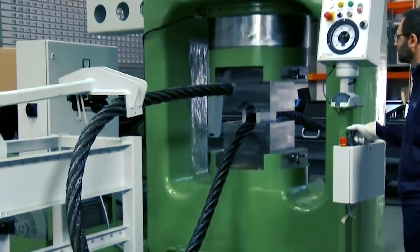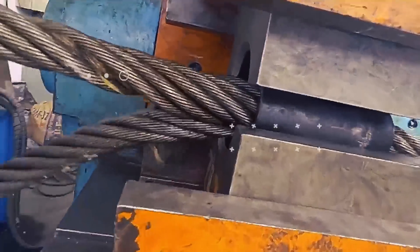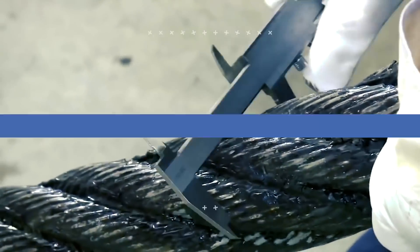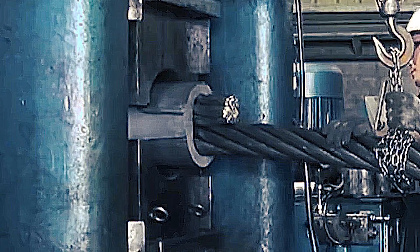Welcome back to another video from Lord Gizmo, where today we'll be covering the interesting manufacture of industrial wire rope. If you enjoy this type of content, make sure to subscribe and like this video for more like it.